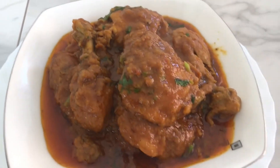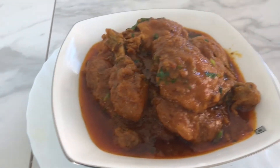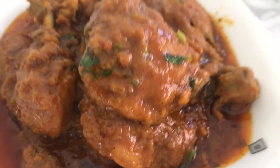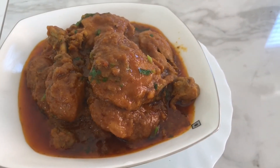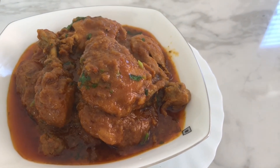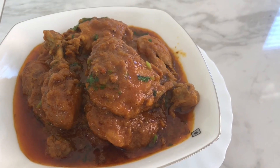Chicken roast. Please like, comment, share, and subscribe for more. Thank you for watching, I love you.